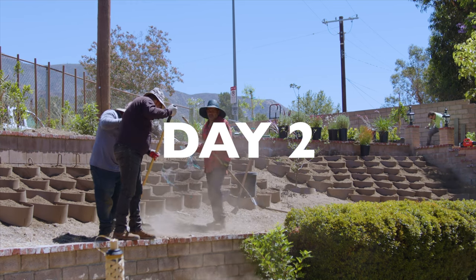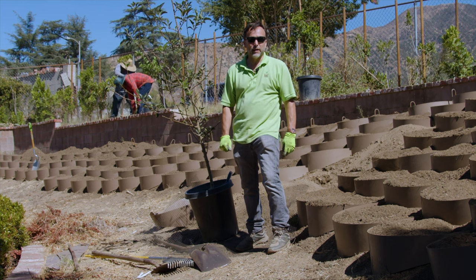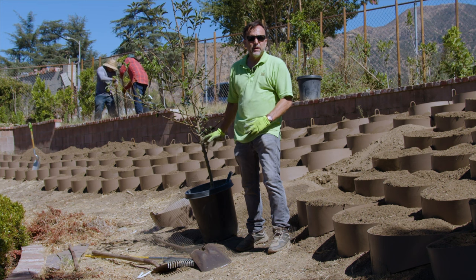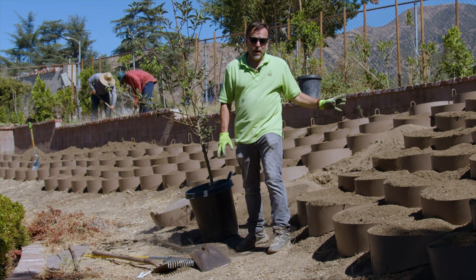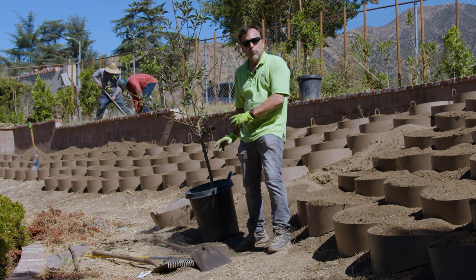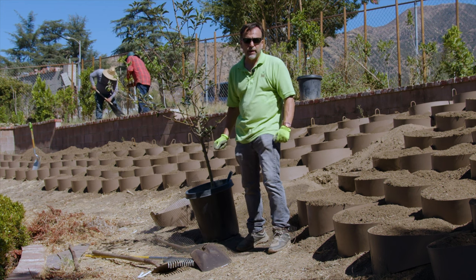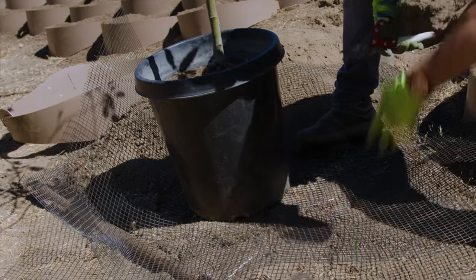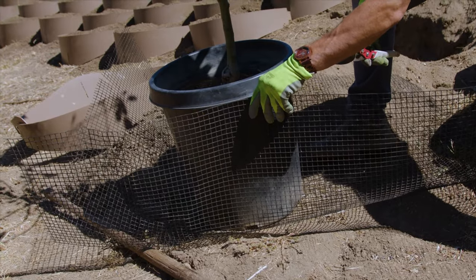Good morning, it's Mark with the Dirt Locker and we are on day two of our Los Angeles project. We are getting ready to put in the plants — we've got four 15-gallon fruit trees to place in here, along with a lot of other smaller plants. But I really want to show what we're doing today with regard to protecting these plants from ground squirrels and gophers. We've got a mesh that we're going to use to cage the root ball.